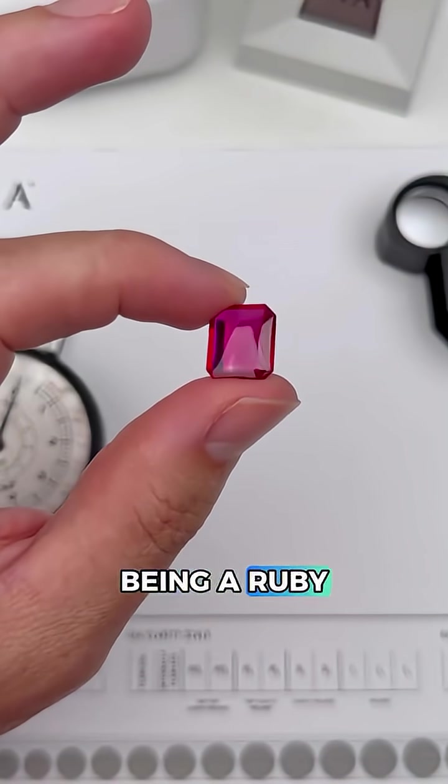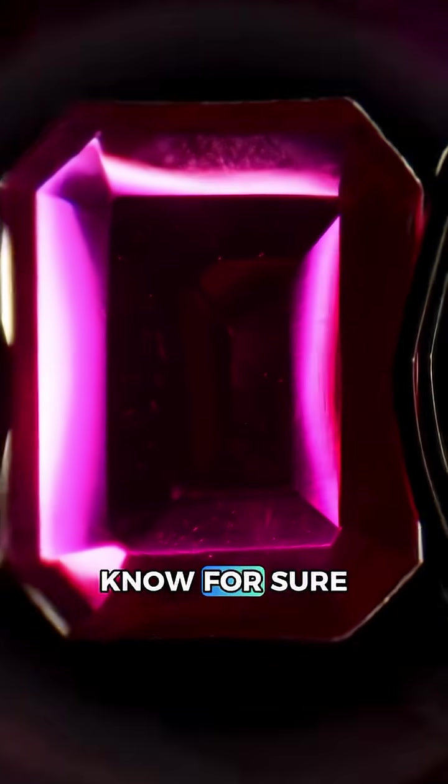So all of our tests are pointing to this being a ruby, but is it natural or synthetic? We need the microscope to know for sure.